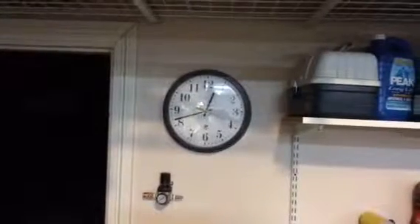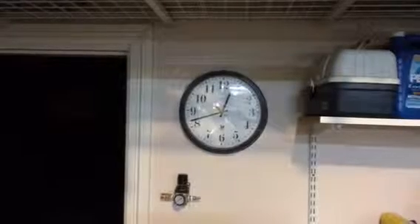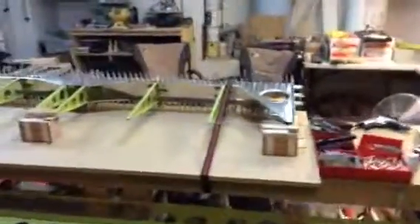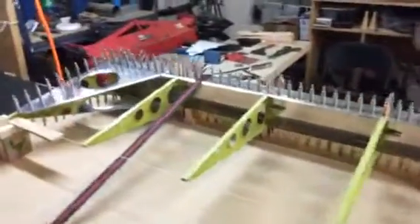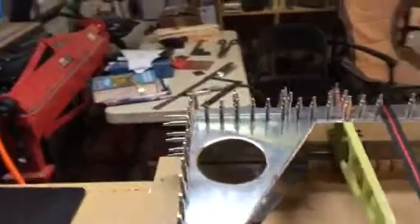Hello Desert Bearhawk fans. As you can see, it is very late in the shop — 18 minutes to 1 a.m. I'm shooting this video because I have completed the left flap. By completed, I mean I've completely fabricated it.